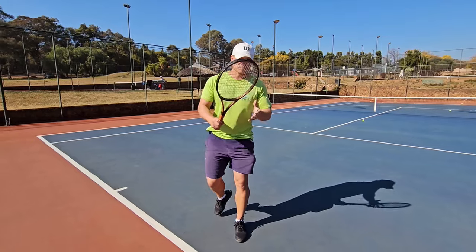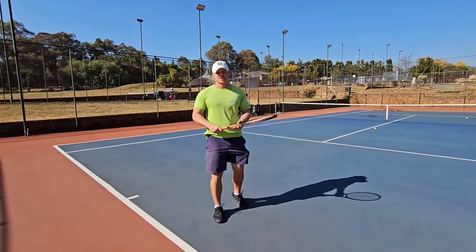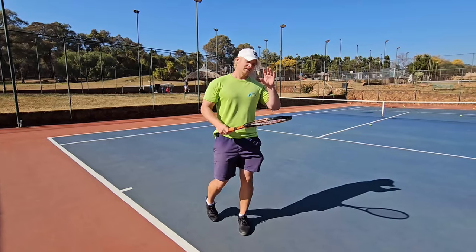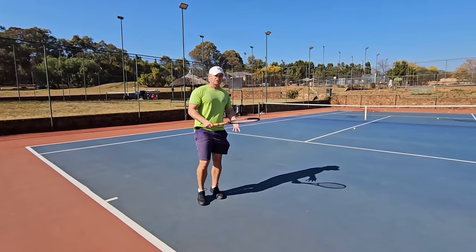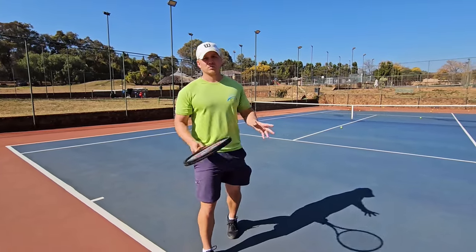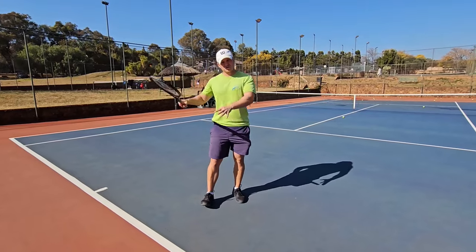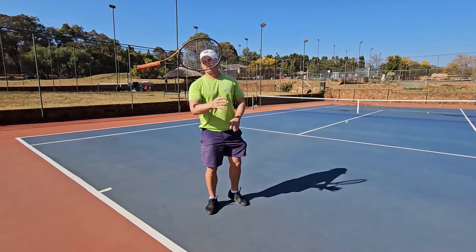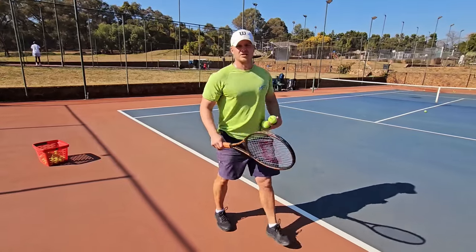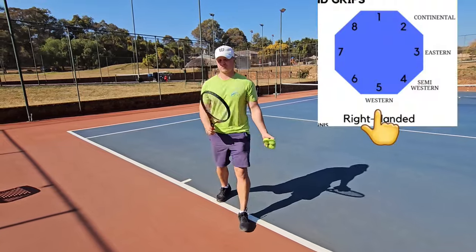Semi-western is very good for topspin and counterpunching. You can use it as an aggressive baseliner and come forward — it's a little more risky on the low short ball. If you have semi-western, stick with it — it works for all game styles. Make sure your swing is bigger, your stance is more open, and use your legs. Let's move on to full western — bevel number five — not my personal favorite.